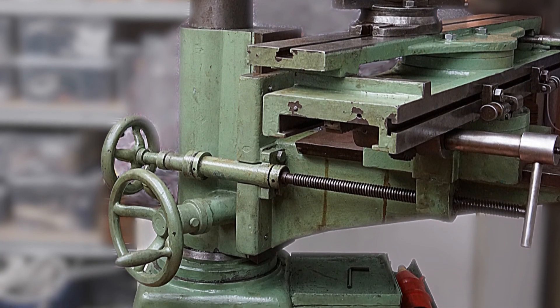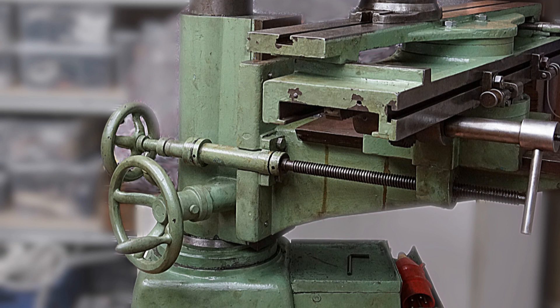Hello and welcome to my shop. Today's short video is on the modification of the Z-axis of my tool grinder.